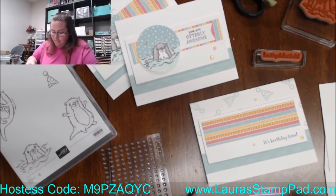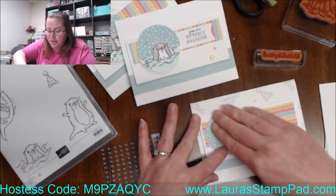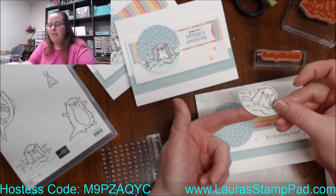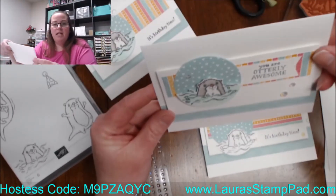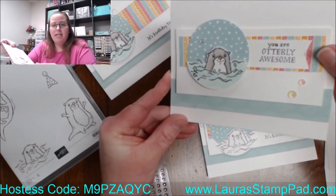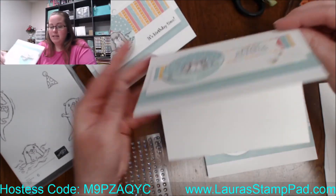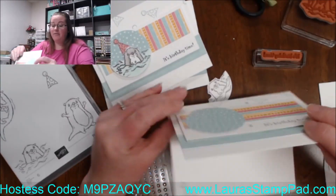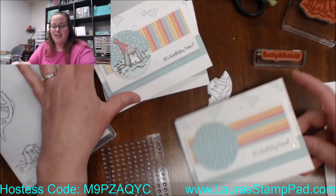Whenever I add this, it's going to kind of pop off the top a little bit. So depending on where you add it, you can either do all adhesive like that, or you can always add a little dimensional up top there so that it's nice and level. And then I'll add dimensionals to him to pop him up to make him look like he's floating in the water — see how it makes him look a little bit more 3D and floating. So 'You Are Utterly Awesome.' This one I didn't actually decorate on the inside, but I do love this, so I'll probably add a little party hat to the insides of these as well.